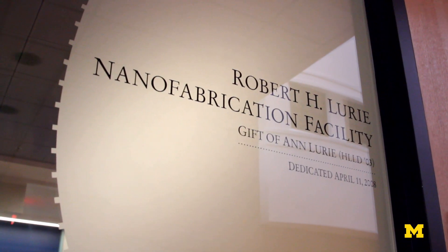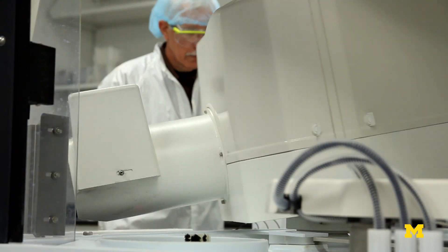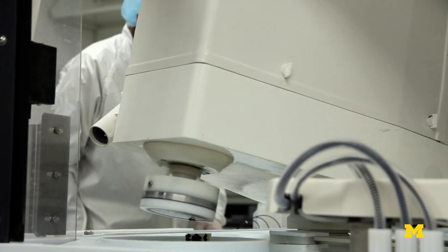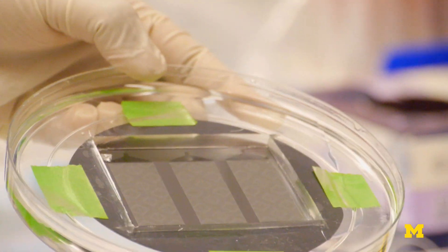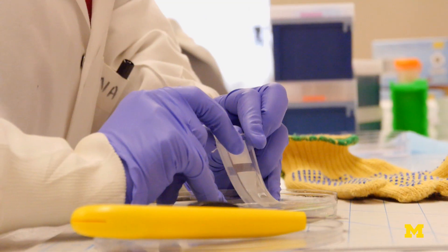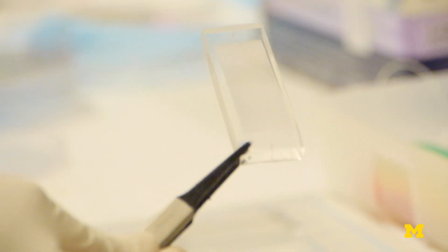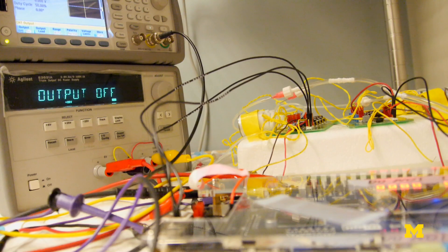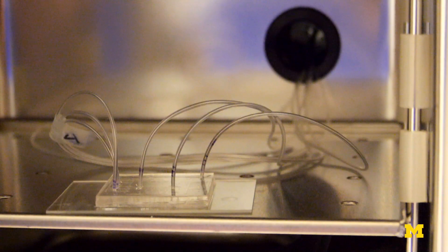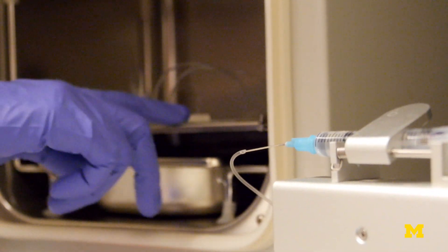We make these molds in the Lurie Nanofabrication Facility, North Campus, Engineering Campus. This is the mold which is made in the clean room, and then we pour the polymer here, baked inside an oven, take it out, cut the devices, and then bond them to a glass slide. This comes out really cheap that way, and we can easily make design changes, patient-specific, so that you can tailor-make your technology rather than just making a toy and leaving it in the lab.